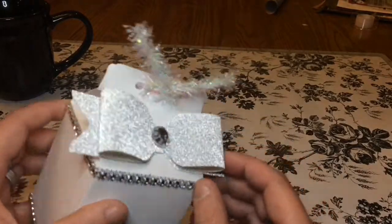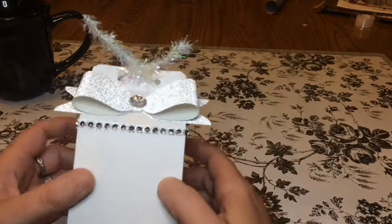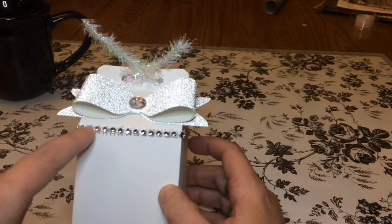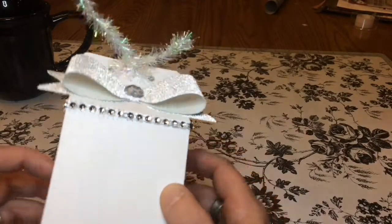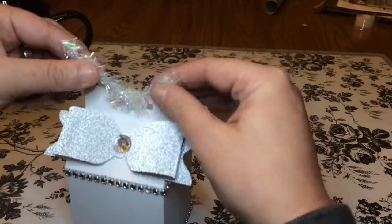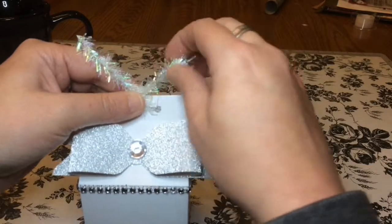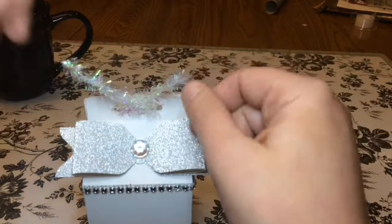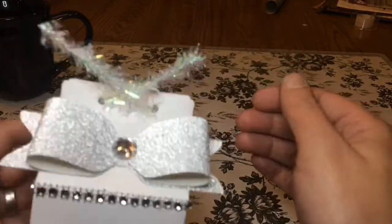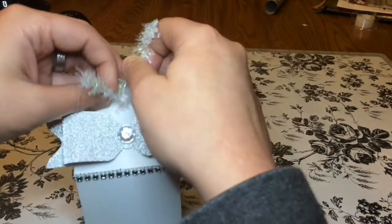Basically all I did was I made this glitter paper bow, glued that bad boy on there, added some gems, and some of that bling trim that we all get. And just some of this wiry wire trim that you can use to make little twirlies and things with. I know it came from Walmart, it's like a dollar 88, but it's iridescent which kind of goes with the whole theme here.